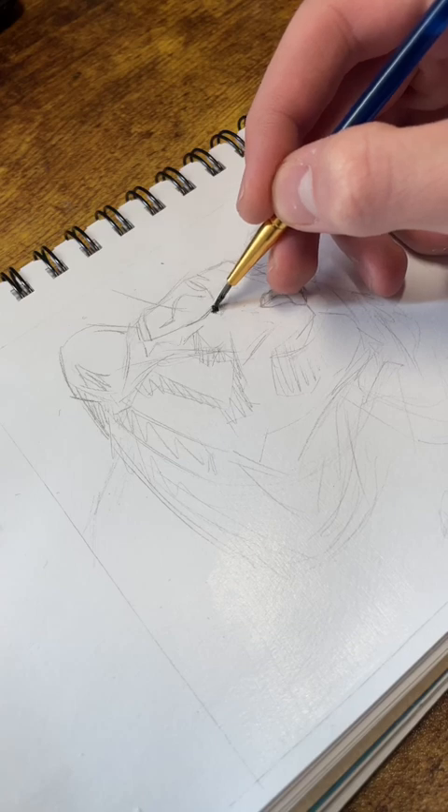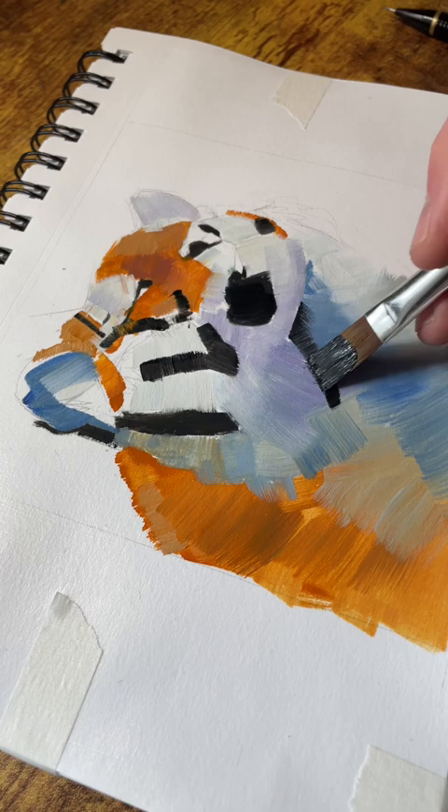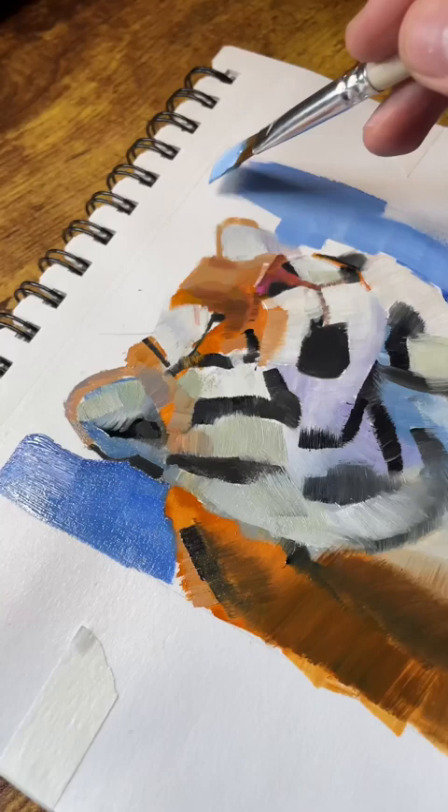I thought I'd do this little thumbnail sketch before I dive into a bigger painting, because I want more of an idea of what the background is going to look like. These little thumbnail sketches are great because they allow you to throw some ideas out there in a short period of time. This small painting probably only took me about 20 minutes and gave me some information moving forward.